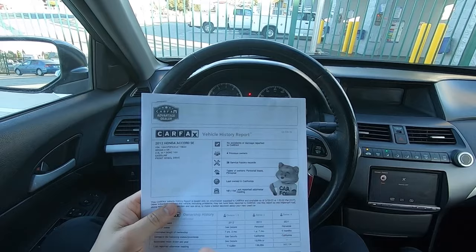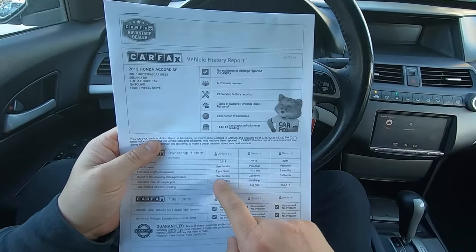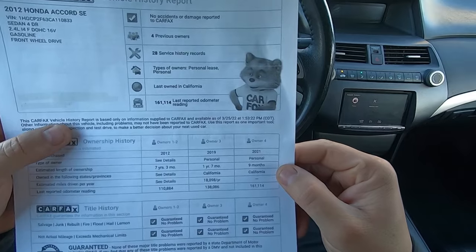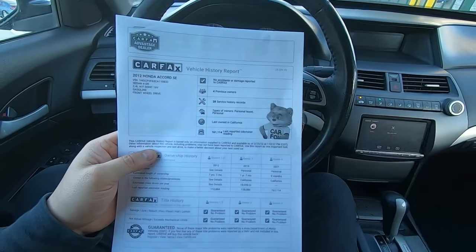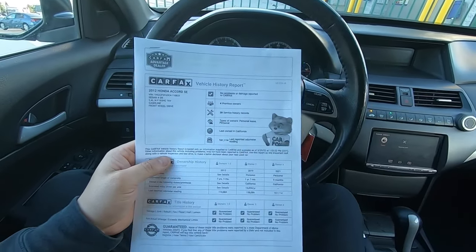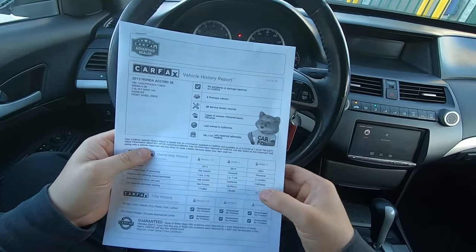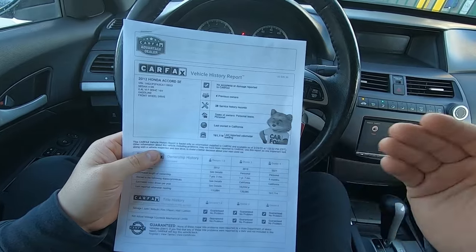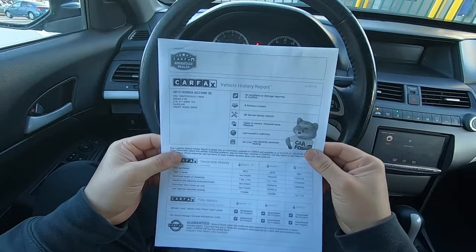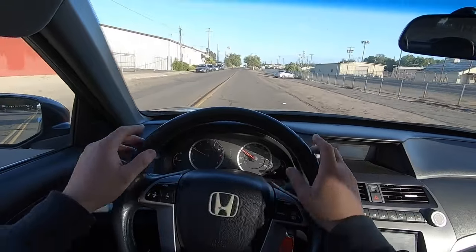What's more important — a clean Carfax or that the vehicle runs good? This one shows no accidents reported, four previous owners, 28 service registry records, personal owner, last owner in California. The last owner only owned it nine months, so this is not a great Carfax — if I saw this online I would not buy it without seeing it in person. But my dad went to the auction personally, drove it, thought it drove awesome, and bought it. That's the video — like, comment, subscribe, I'll see you guys on the next one.